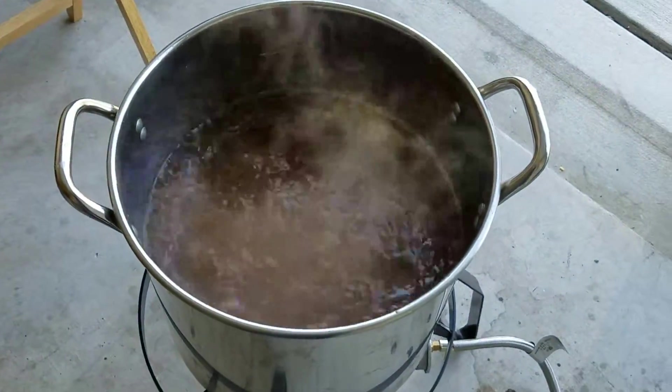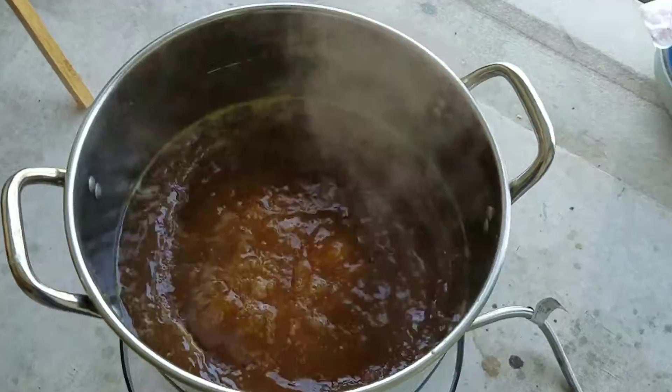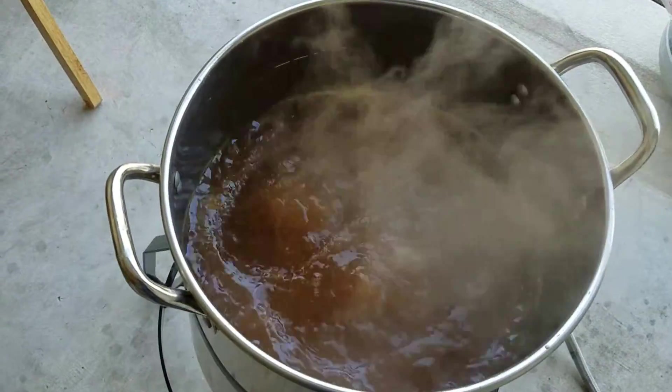Anyway, that's the brew day. We're about 30 minutes into the boil, so far so good. Check back when I do the review in about four weeks. Bye.